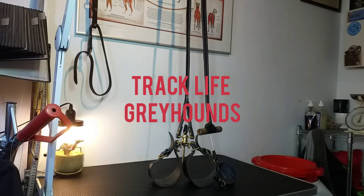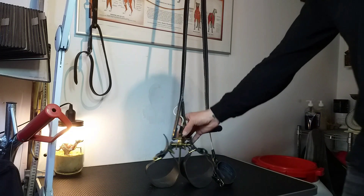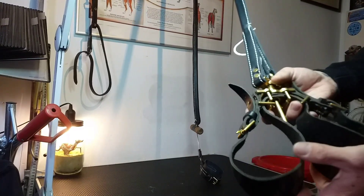Hi guys, welcome to my channel. Today I want to explain a little bit about the coursing slip and how it works. This is a coursing slip — it's made to course hair.